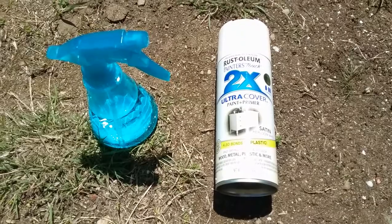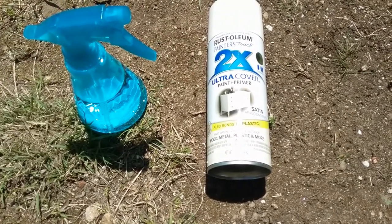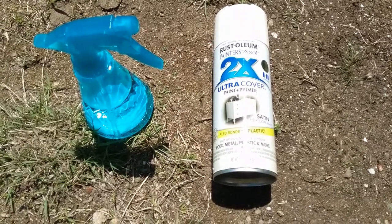What I'm going to use is Rust-Oleum Satin Heirloom White — it's almost like an antique white and I think it'll really go well with the look I'm going for. Spraying with the squirt bottle of water and then immediately spraying with the spray paint actually made this crackle effect, and this is what I was going for. I'm really liking this crackle.